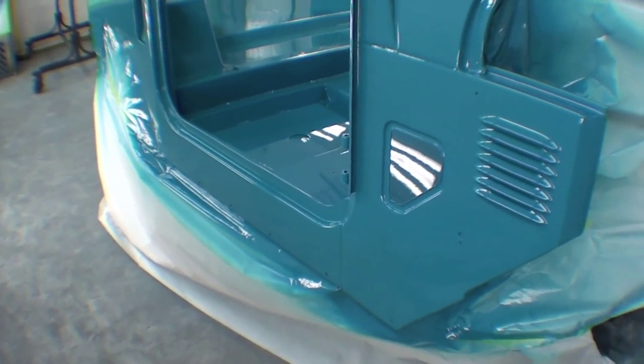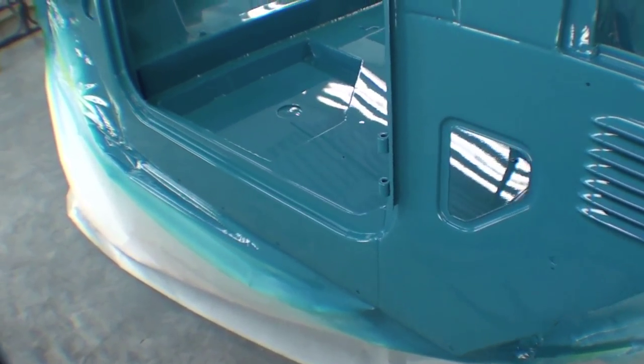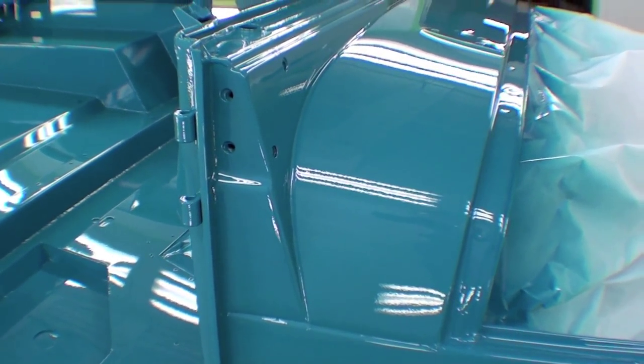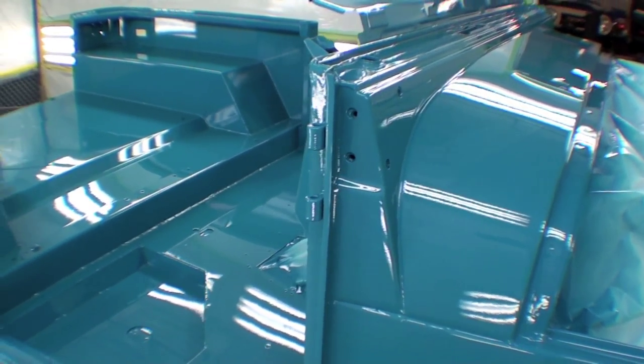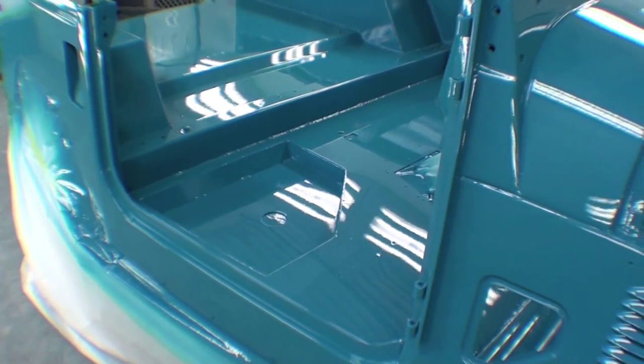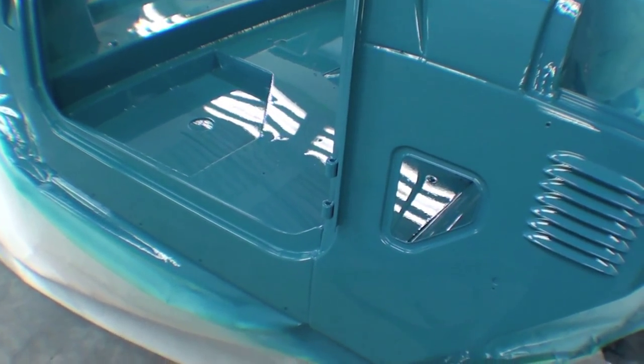This is the largest part — if you want to call it that — that we'll be painting, and this will allow us to move towards reassembly very quickly. We're using an aluminum body and a steel cowl, just to reaffirm what we're looking at here.